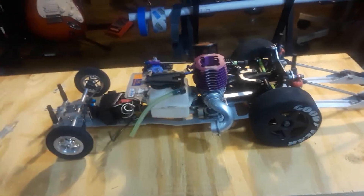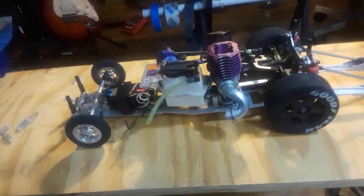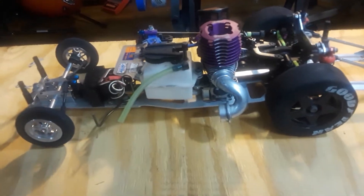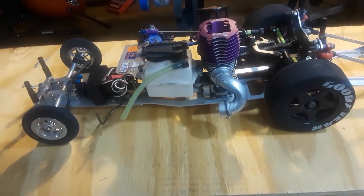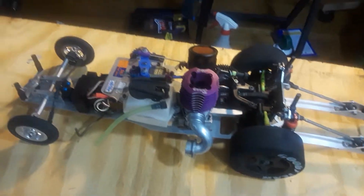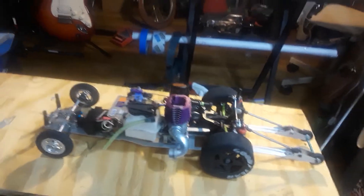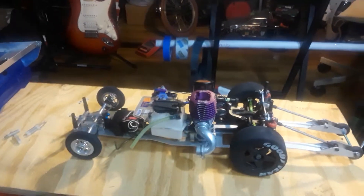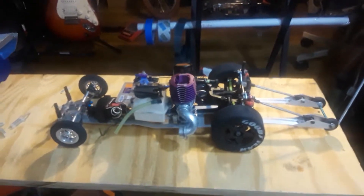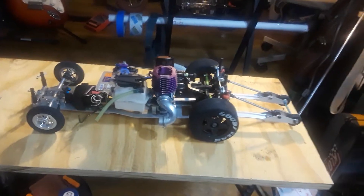If someone today offered me two, three, four, five, or even ten thousand dollars for this car, I wouldn't let it go. I don't care if you've got twenty grand in your pocket — the car is not for sale. People have offered me all kinds of things for it and I wouldn't part with it.